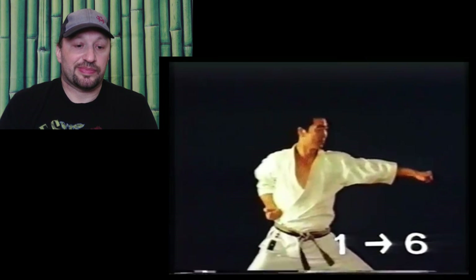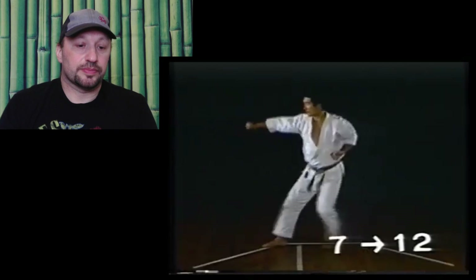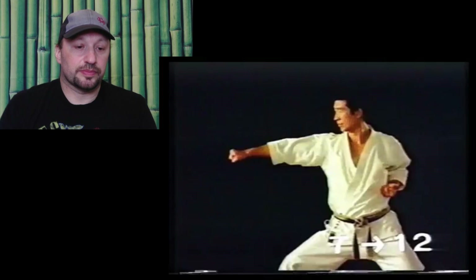In Sokumen Uke, you turn with your body facing front without twisting your knees. Usually you turn in two movements, but as you progress you'll be able to do it in one, by pulling and pushing your legs and executing Uraken Yoko Geri simultaneously.